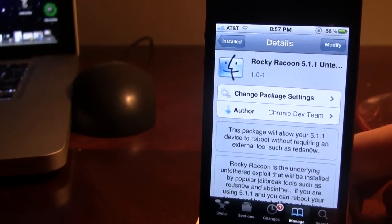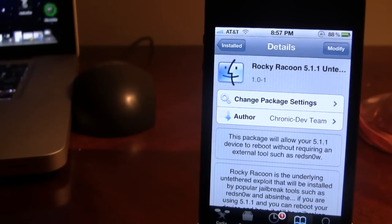All you want to do is hit the add button in the top right and just continue with it. Once done, it might ask you to reboot your device, but you will be able to do that since you now have an untethered jailbreak running iOS 5.1.1.